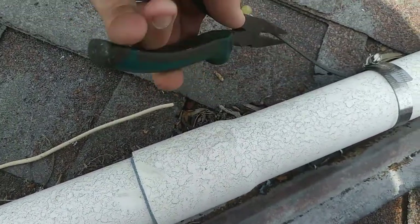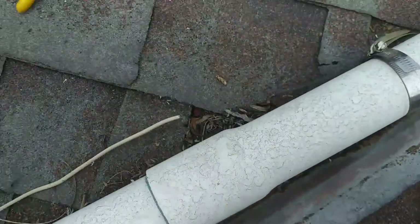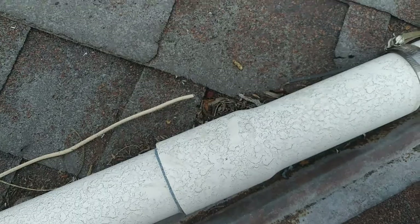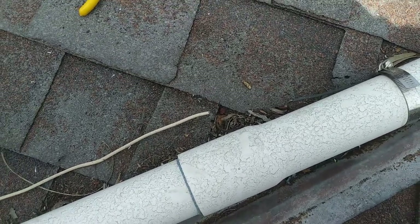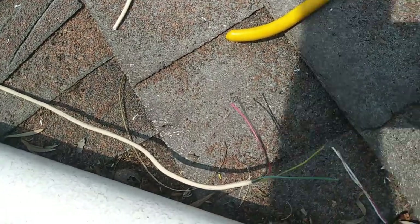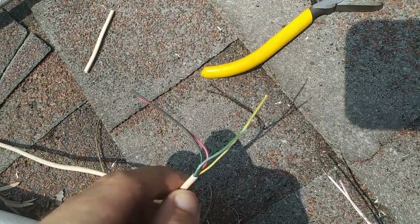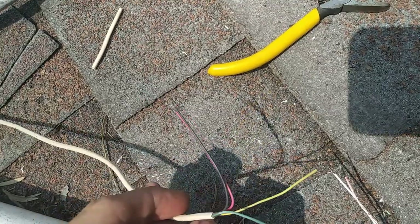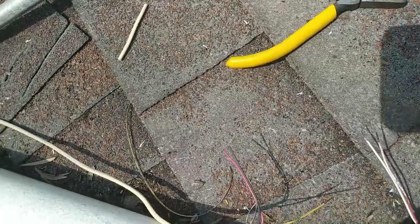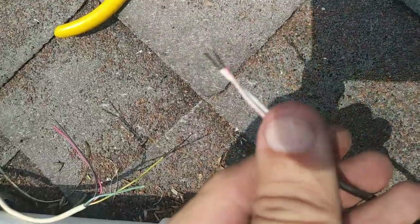I should have made sure I had enough length, but I've got enough at the top so I'll just pull it down. Then we're going to splice it back together. You can see the installer originally used a four-wire run.